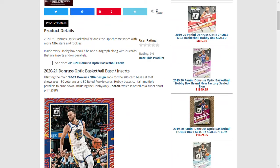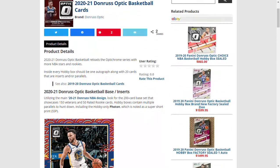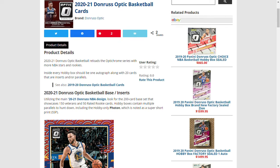I collect basketball cards, and Donruss Optic is a very good brand — it's Donruss but with chrome, so it's the chrome series. There are different types of boxes, like hobby boxes and blasters. In this new Optic set, there will be 150 veterans and 50 rated rookies. Hobby boxes contain multiple parallels.